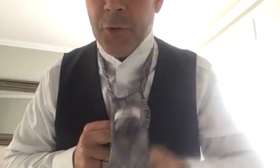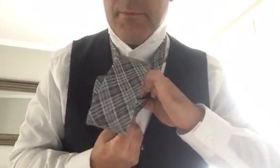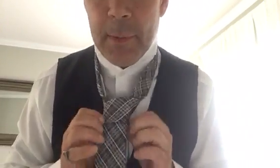Now all you do is you switch hands and you come up over top and you drop her down through the hole. Throw that over your shoulder — there she goes. I know it looks a little haywire but wait — you see that? The miraculous finishing touch as it comes through the hole. I do a little tricksy-poo here that a lot of people don't know.